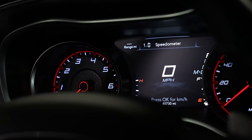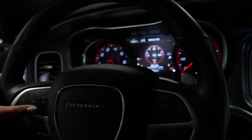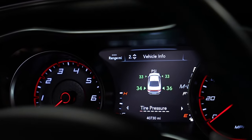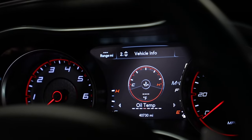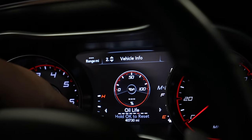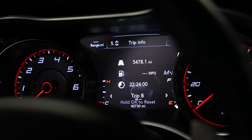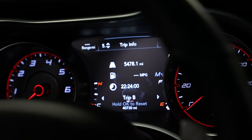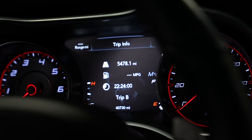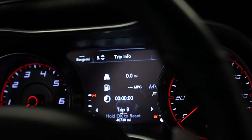Once you're inside the car, you press these buttons on the steering wheel to navigate through the menus. Go to vehicle info, then to oil life. Here it says hold OK to reset — I'm going to reset that. Then go to trip info and you can see my trip B was about 5,000 miles. I'm going to reset this one too, so I know when we changed all the filters and had the last oil change.